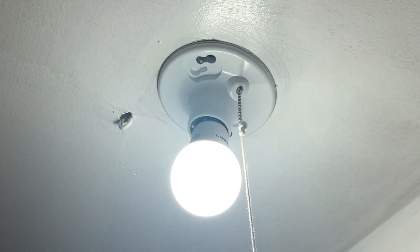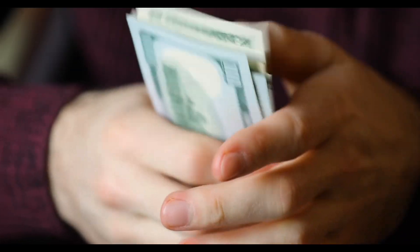Today's video is going to be about how to install a pull down chain light fixture. I'm going to show you step by step how to do it. I hope you follow through and watch the video to the end. I'm confident you'll save time and money.